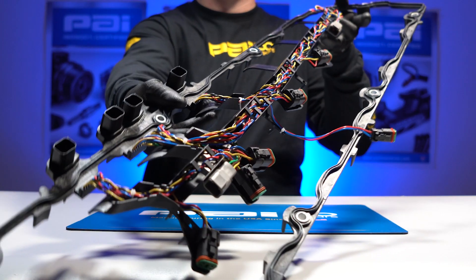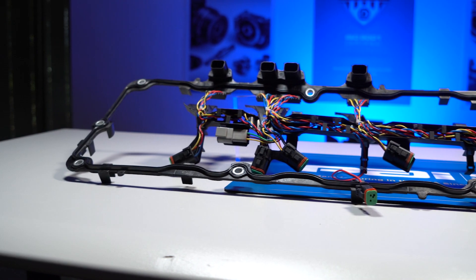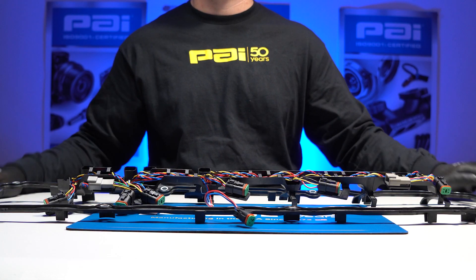The assembly has an overall length of 32.43 inches and an overall width of 8.68 inches, and is made from both rubber and metal. This PAI product comes with a two-year factory warranty.